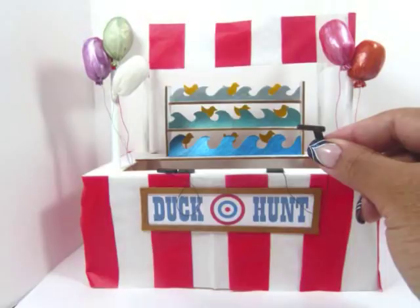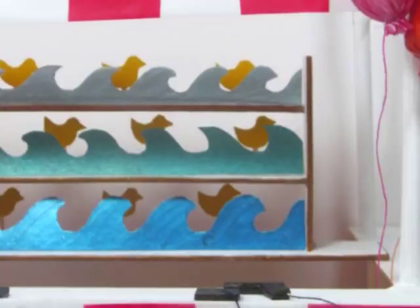Hi, I'm Kat and today I'm showing you how to make this miniature duck hunt game for your local carnival. As you can see, I'm a terrible shot and not a single one of those ducks fell.